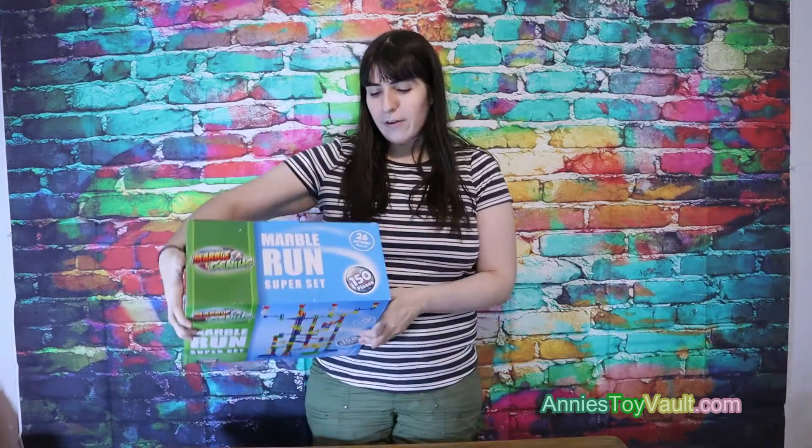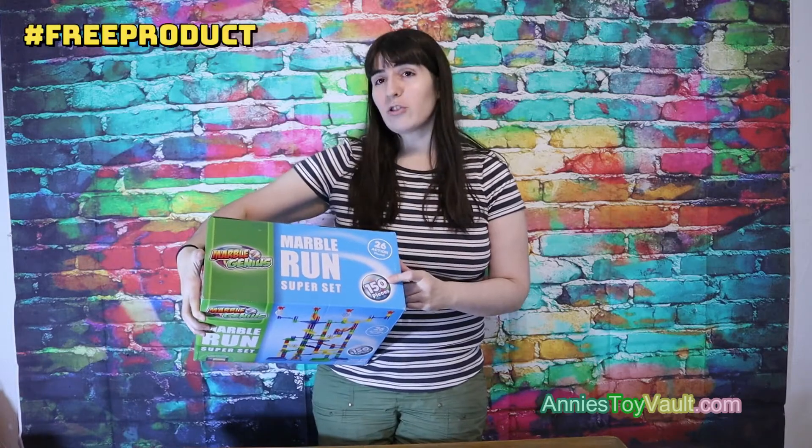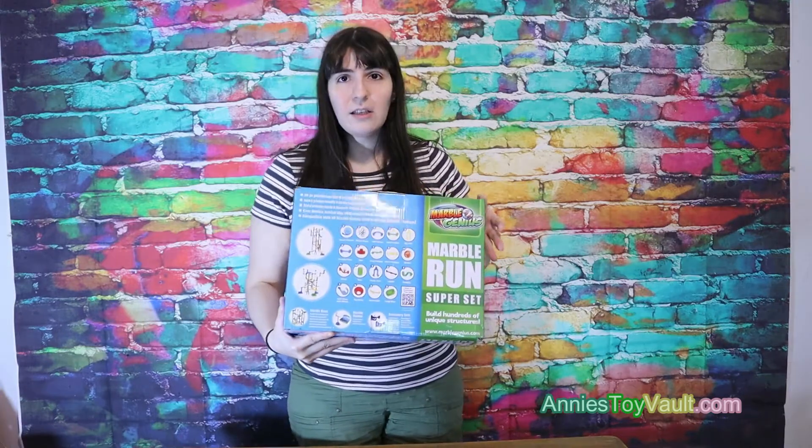So it says right here that it has 26 action pieces and has 150 pieces. As you can see right here, it includes everything you need. So yeah, let's open this up and try it out.